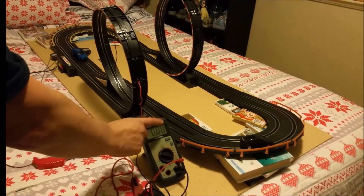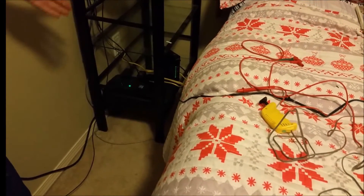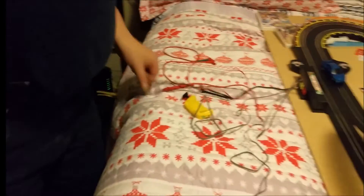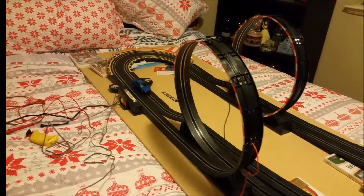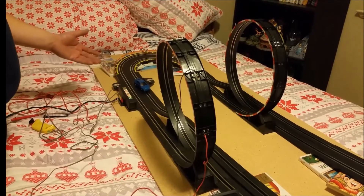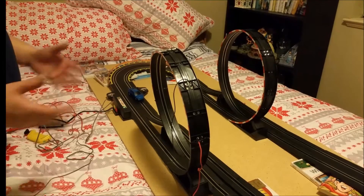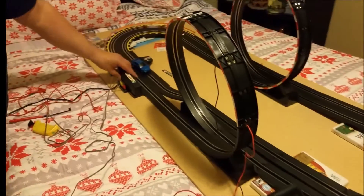Using a simple converter that everybody throws out when they discard any electronic device — used on printers, routers, all kinds of things — you're repurposing it, so it cost me nothing. I've probably got about 15 of them. I'm not replacing batteries all the time, so if the kids want to come in and play for 20 minutes and not use it for three weeks, I don't have to worry about buying new batteries or the kids being frustrated that it doesn't perform well. A cheap, economical fix like that keeps the kids playing.